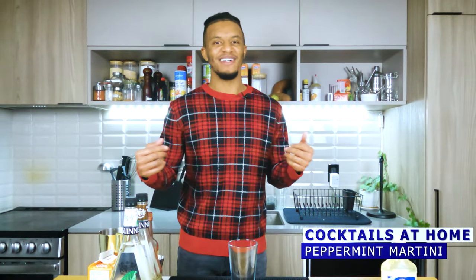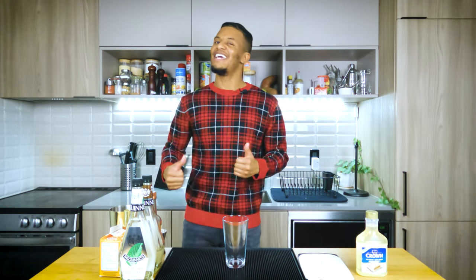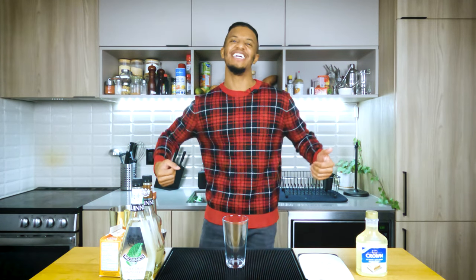Welcome to another showing of The Cocktail Enthusiast with myself, The Cocktail Enthusiast. Today, I'm doubling back on claims I made in my last video. I said I wouldn't do any more creamy cocktails, I said I'm done with vodka for a bit, but I came across this recipe and I gotta give it a shot. Today, we're looking at how to make a peppermint martini. Let's go!